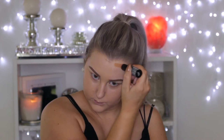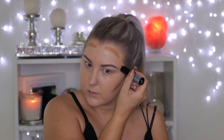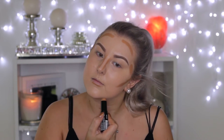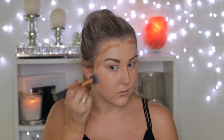Then for cream contouring, I'm using a NYX cream foundation stick, applying it all around the areas where I would normally contour — my cheekbones, my hairline, my temples, down my nose, and then a little bit under my bottom lip and my chin. And then to blend all of that out, I'm just using the same brush I used for my foundation.